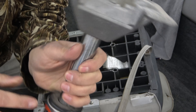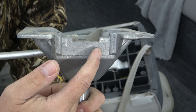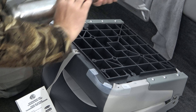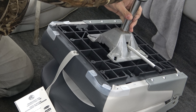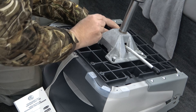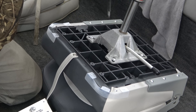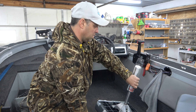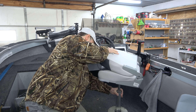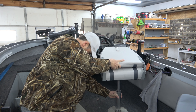One difference with this one: right there it says — it's hard to read — but it says 'front,' so make sure that faces the front of the seat. Line it up, put in the screws, plug it back in, and there it goes.